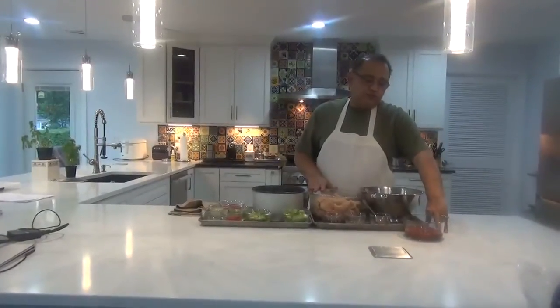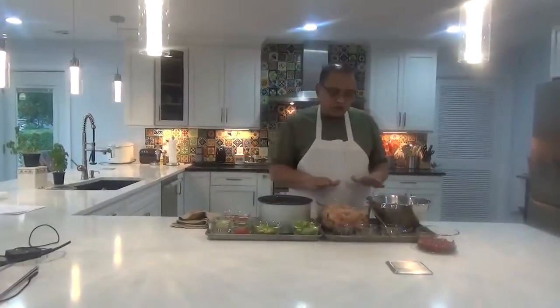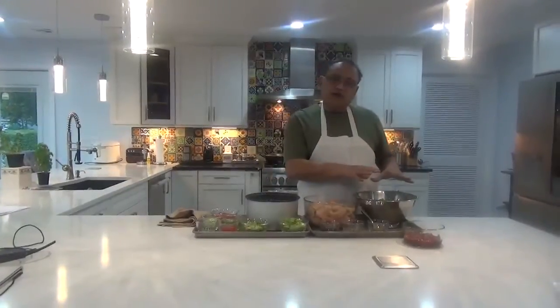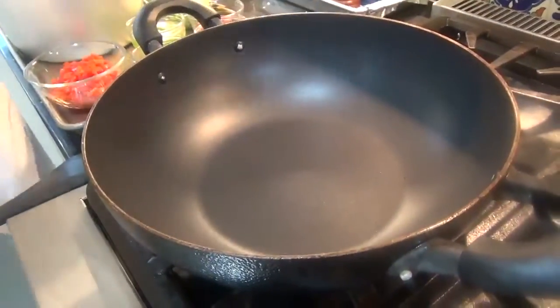Let us start off with the rice — sauté the vegetables with some cumin, then put the rice in and fry it. For the chicken, we'll fry the chicken and then mix it with all the other ingredients. At the end we will put the coriander leaves. The pan is hot; let's start cooking with some olive oil.